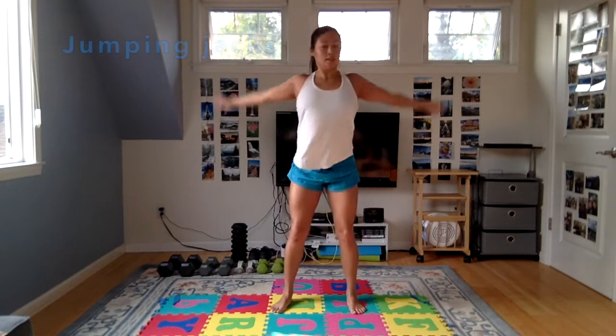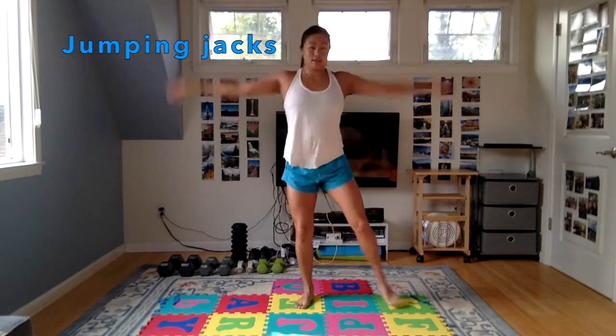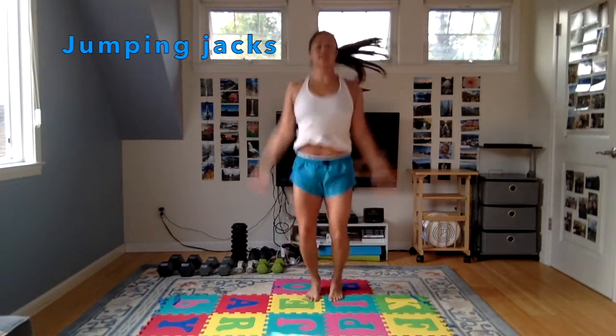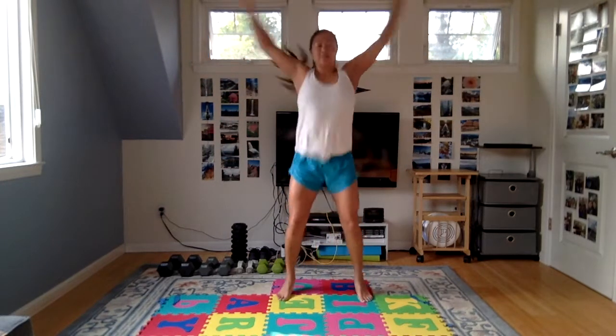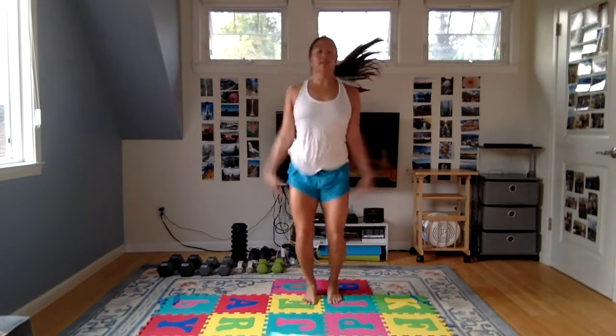We've got one more interval after this — we're just going to do jumping jacks. For low impact, you can do side step jacks, or the full jumping jack. This is our last exercise, then we'll start up the workout. Trying to get that heart rate up a little bit, get ready for the strength portion.